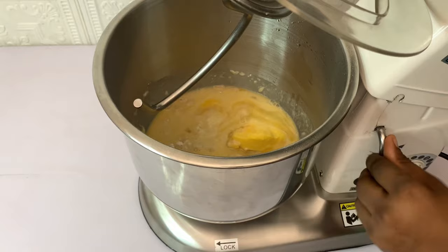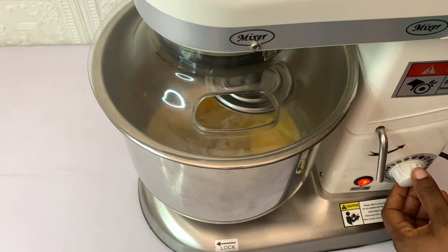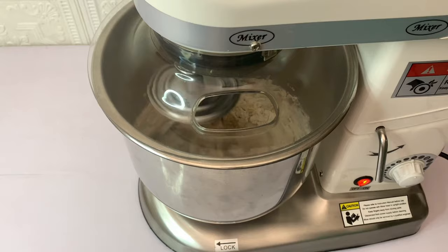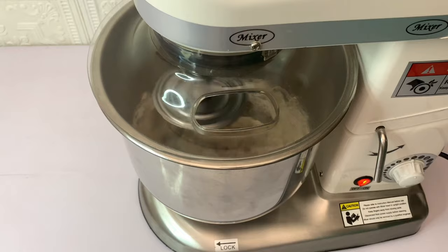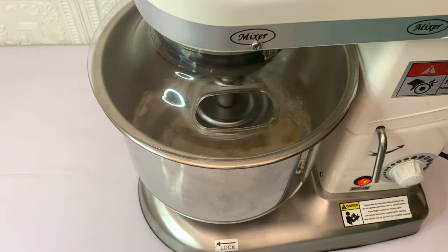Move the mixture into the mixer and allow it to mix for 15 minutes. If you don't have an industrial mixer, use your regular mixer and mix for five minutes, stop for about two minutes to rest, then mix again for another five minutes. Keep doing that until you reach the 15-minute mark. Within five minutes your mixture should have come together.